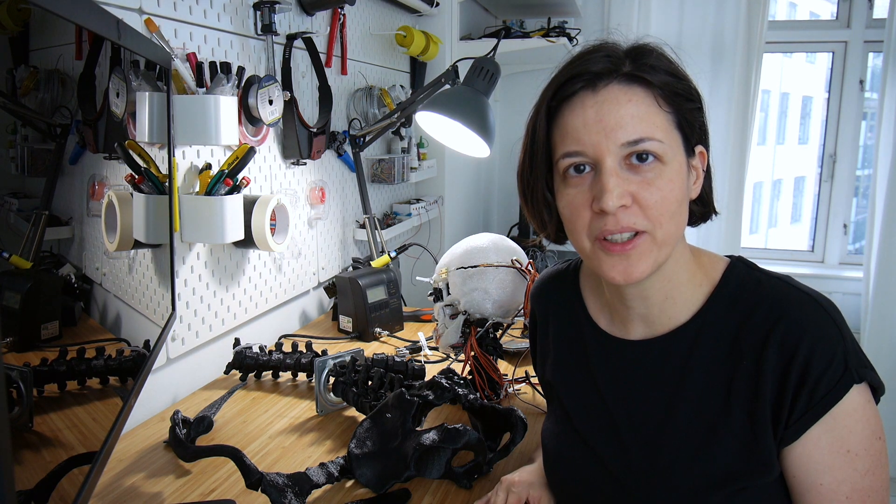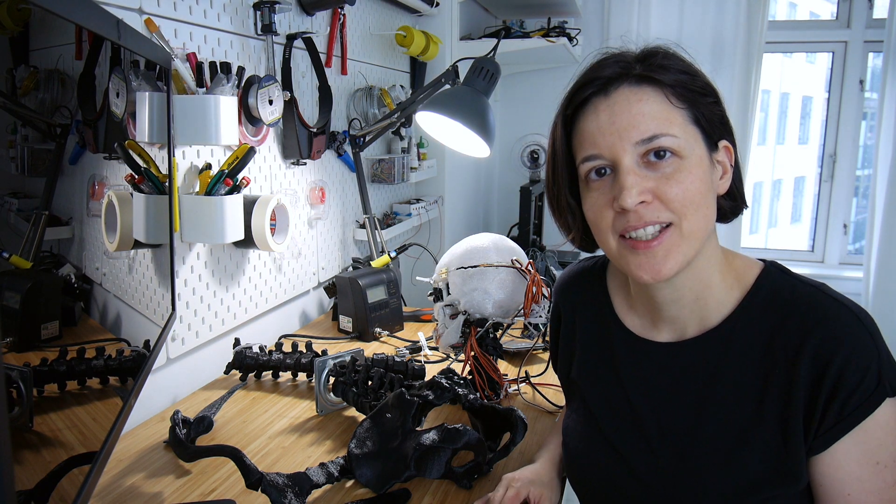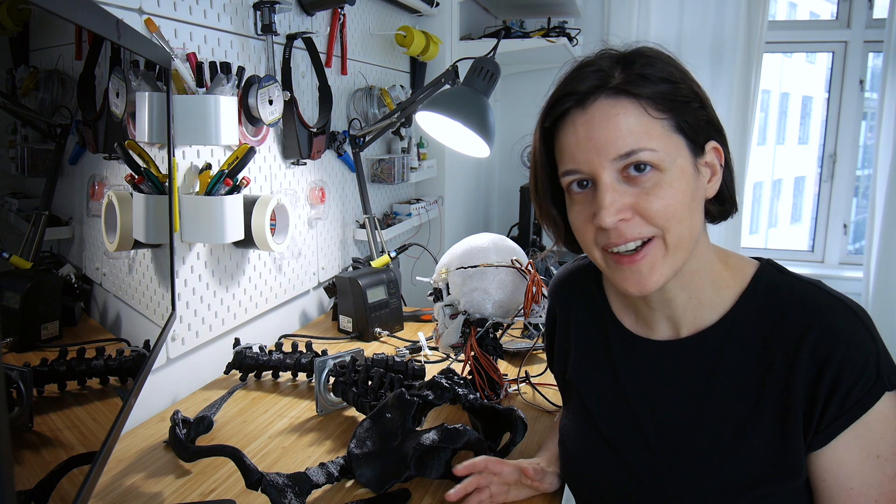If you've been following my YouTube channel, you know that I'm working on building a robot. This is an update on where I am with that project.